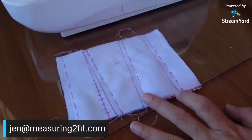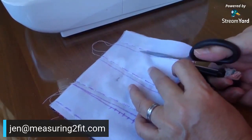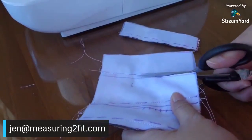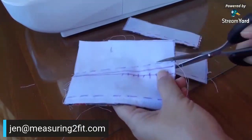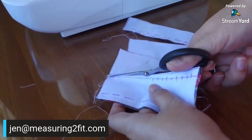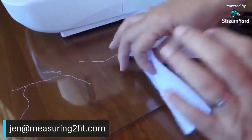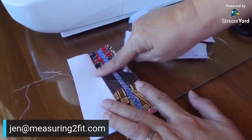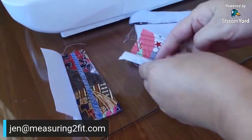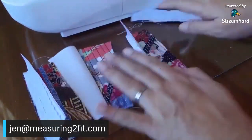The unbroken lines are our cutting lines, so we cut along all those parts. Once we open them up, we have sets of the jumble tumble fabric together with the white fabric — one set here, one set here, one set here, and another set.